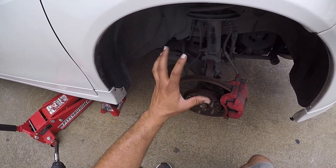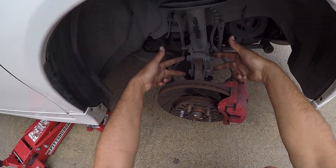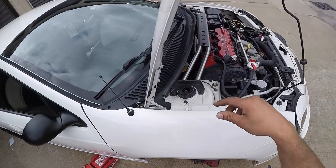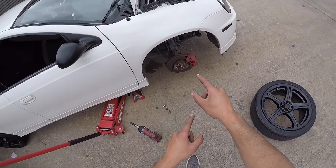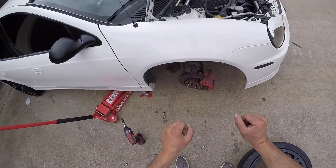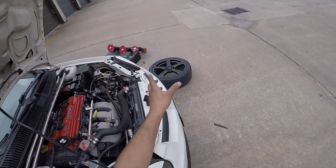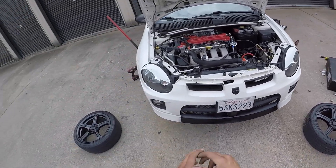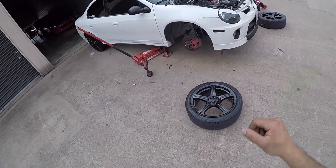Compitas, vamos a estar removiendo lo que es la suspensión del Dodge Neon. Simple y sencillamente es remover los dos tornillos que están agarrando el strut. También vamos a estar removiendo los tres de arriba y un 10mm que está en la parte que agarra la brake line. Les voy a estar enseñando el proceso, y también cómo vamos a ajustar los coilovers nuevos. Vamos a ver si esta bestia se maneja mejor y se siente mucho mejor con esa nueva suspensión.